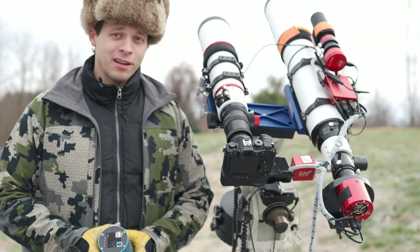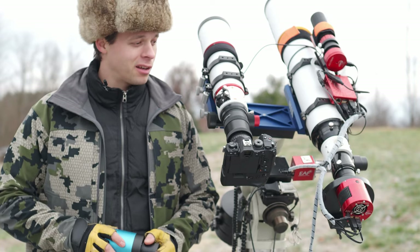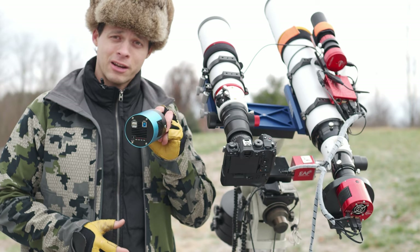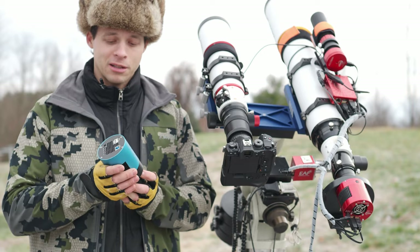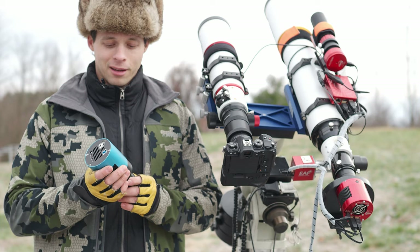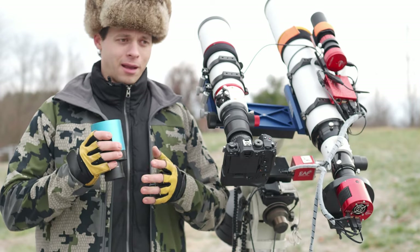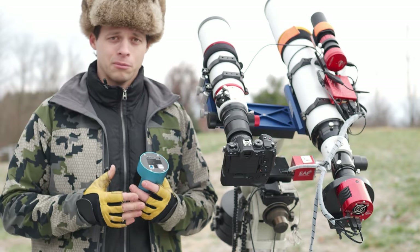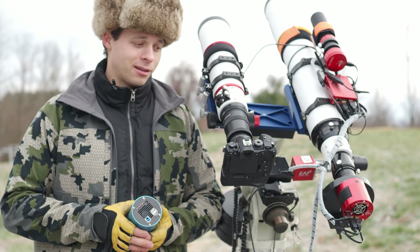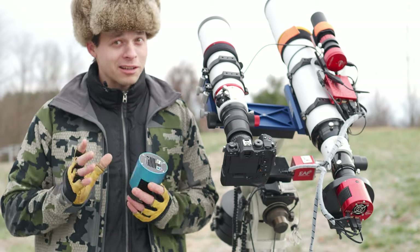That red camera over there is my newest four-thirds dedicated camera — an IMX 492 sensor, which is a backside-illuminated sensor, but also mono, at 40 to 44 megapixels. Should be fun to use in the future. This other one is the IMX 269 — the same sensor found in the Pen F — and I'm going to do a video comparing those two cameras to see what a consumer-grade camera versus a dedicated camera can do in astrophotography using the exact same sensor. If you like this content, I am actually buying a second OM-1 — that's how much I like it — and I'll finally have to retire my EM-1X, though I'm holding on to it for now.